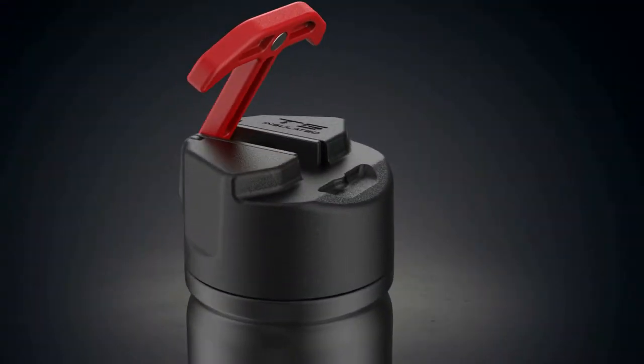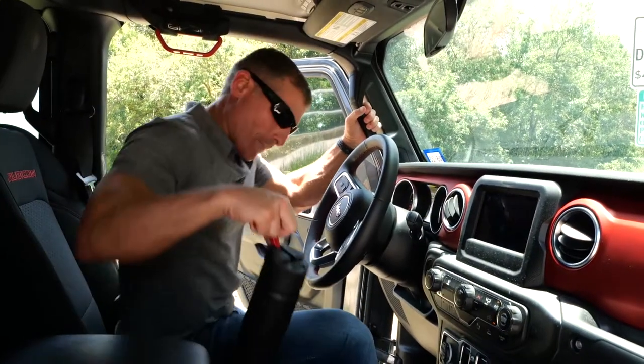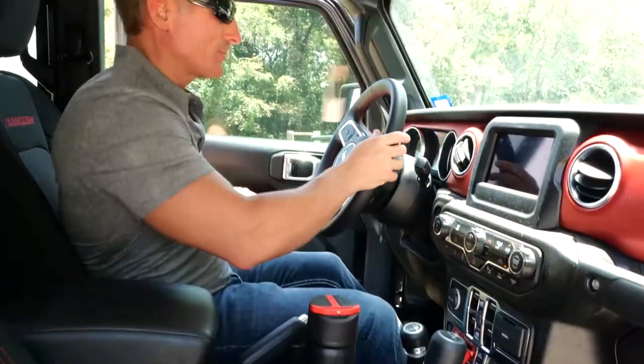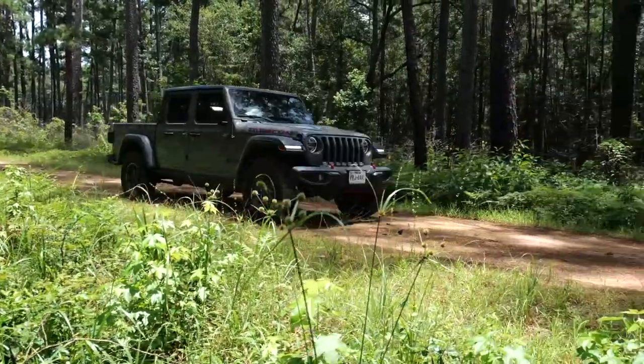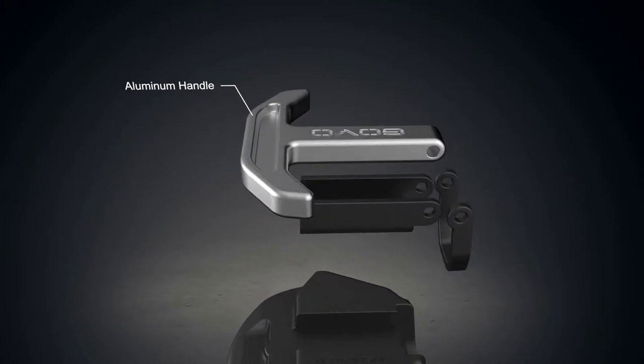When not in use, the handle is held securely by magnets. For maximum durability, the T-handle is made from solid aluminum.